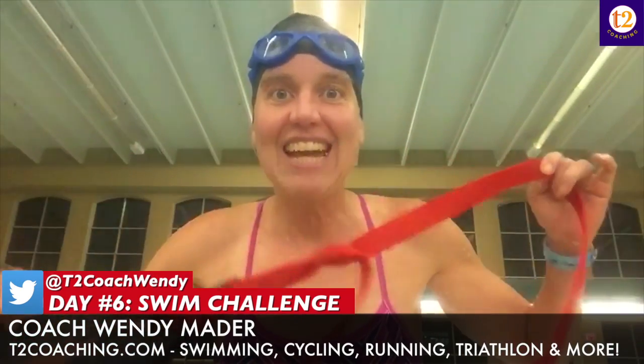What I added today was a hundred pull with my parachute. So if you think you drag your body now, put on a parachute. And if you don't have a parachute, put on a t-shirt or a pair of shorts or something that's going to create drag on your body. If you have one of these, what I do is tie it around my waist.